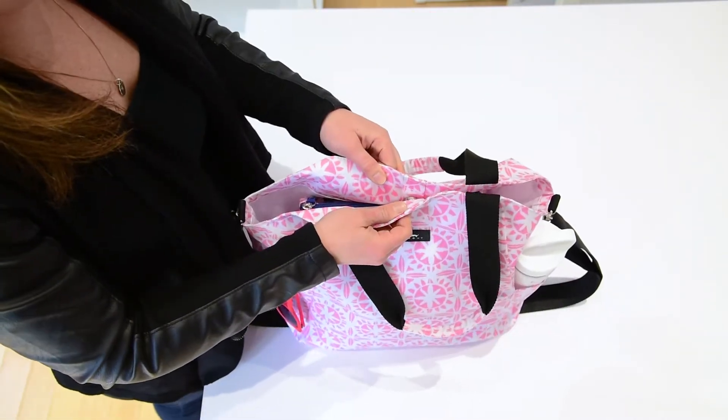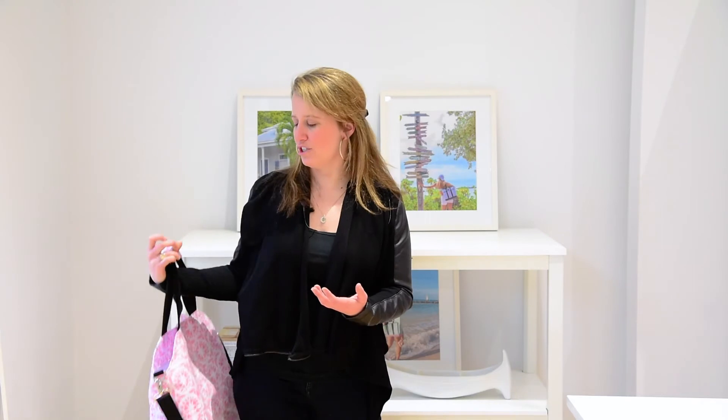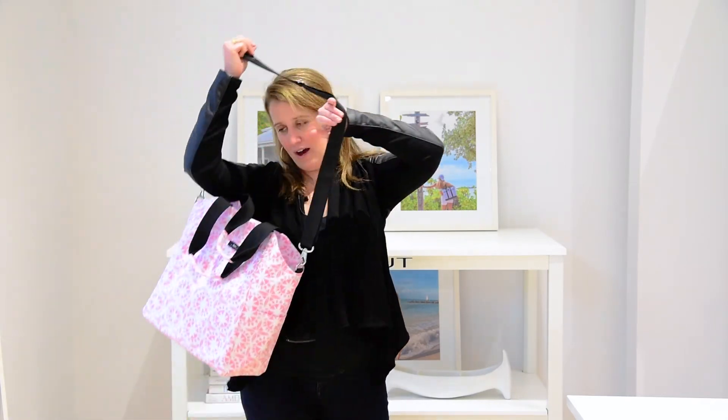It wipes clean really easily and is easy to monogram and personalize as a baby bag for a gift. And again, because it does have the short and long handles and fits over my shoulder or across my body, I love the versatility of the O'Bucket bag.